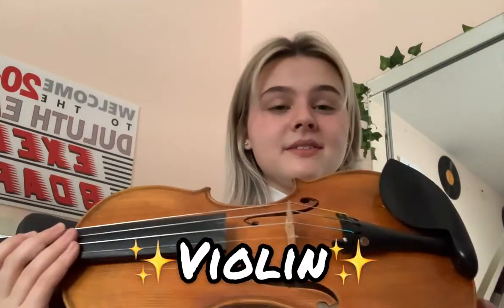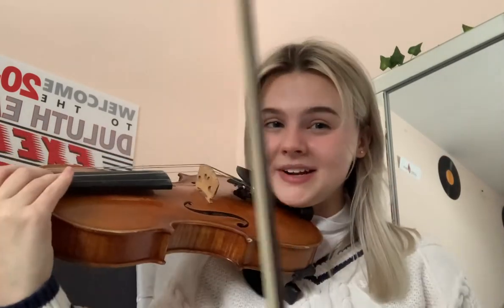Hi! I'm going to be teaching you a little bit about the violin today. The violin is the smallest of the three instruments that we're going to be showing you today. This is the chin rest and the shoulder rest of the violin. You hold it like this and it helps make it way more comfortable when you play. It provides support and it makes it much, much more comfortable.